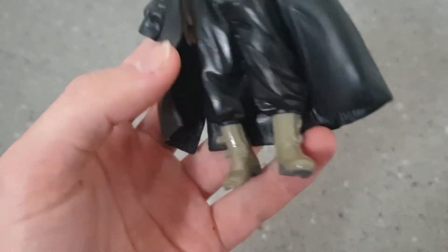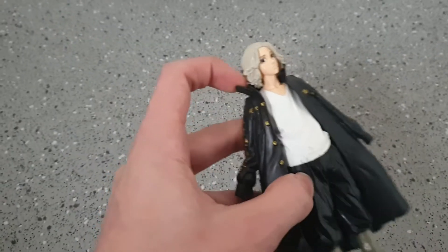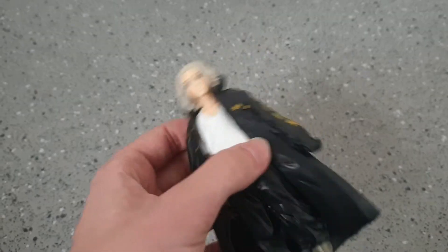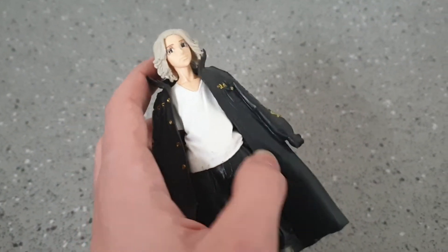He's got some boots there, he's got some baggy trousers, some nice top. And if you take his jacket off, his jacket is like a hard plastic, not a rubber, so it is quite hard to take off. But he does have one hand out of the jacket and then one hand in his pocket there.